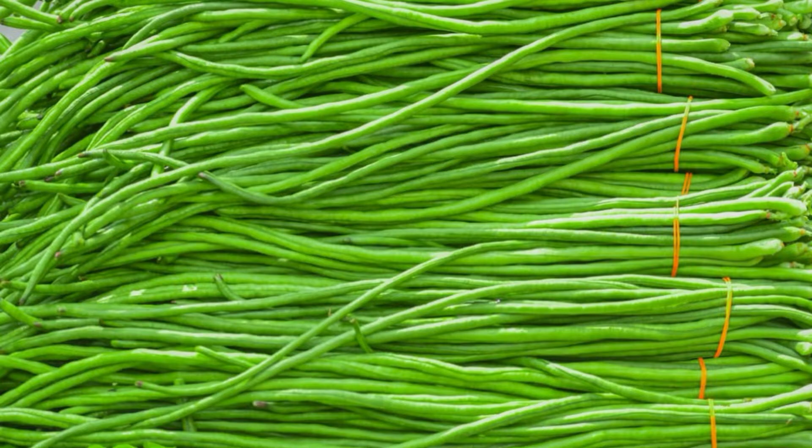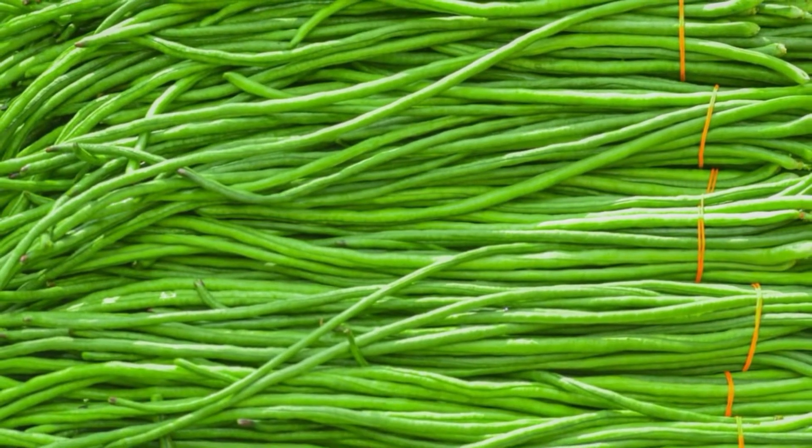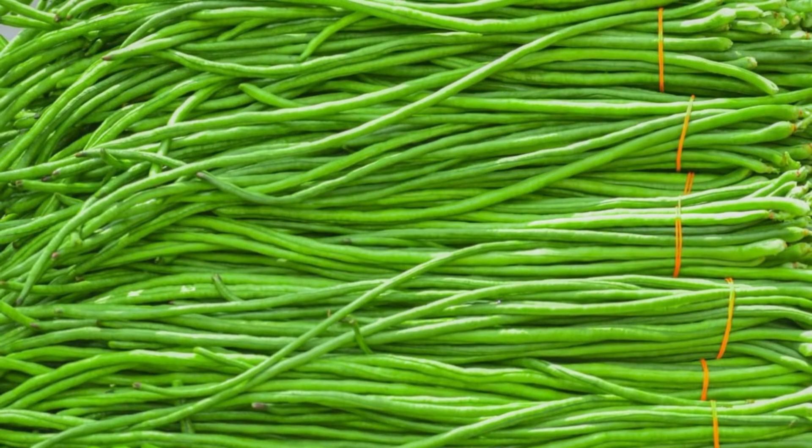They have a very pronounced flavor and have a distinctly beany taste and are not sweet like the green bean. Long beans work best briefly steamed, stir-fried, or braised, but also hold up well when added to stews.